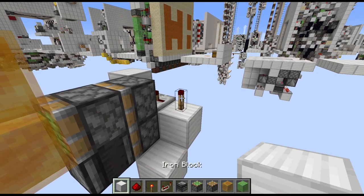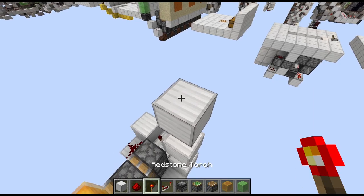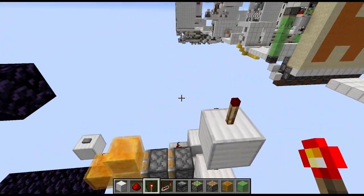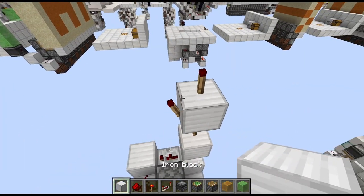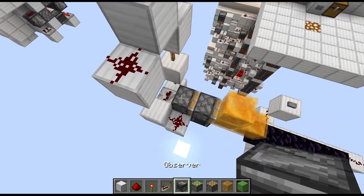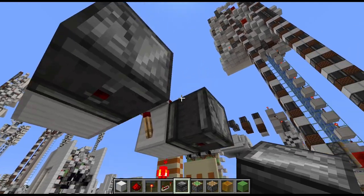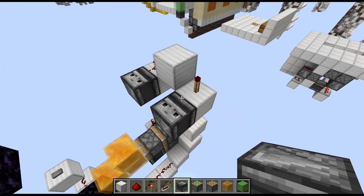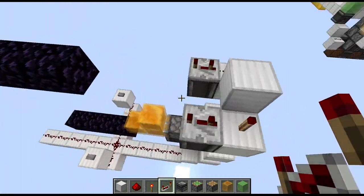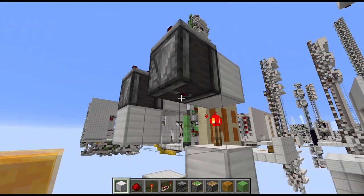Going back to this point here: place a block on top, torch on top, block on top, another torch on top, and two in the back. Put a block on top of that one and to the front with some redstone dust on top. Then grab two observers and place them powering downwards on the inside of those two blocks. And then on top of each a repeater on three ticks. And below them place full blocks.